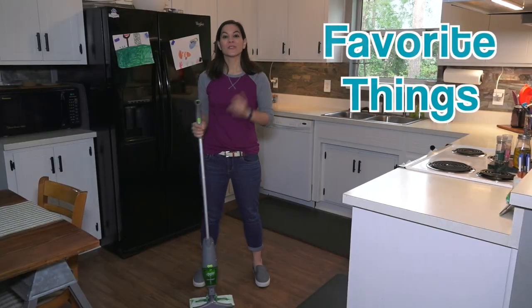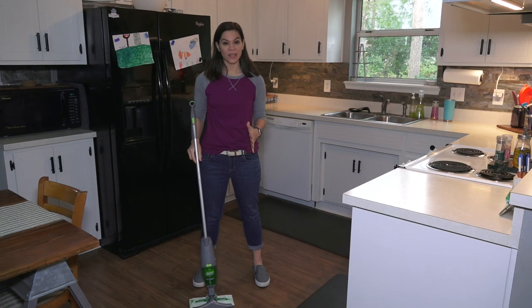Now that we've made all the sawdust we need a way to clean it up. Steph's going to talk about a favorite thing she got a few weeks ago and has literally not stopped talking about. Welcome to Favorite Things! Today I'm going to share my favorite thing - I just got this a couple weeks ago.